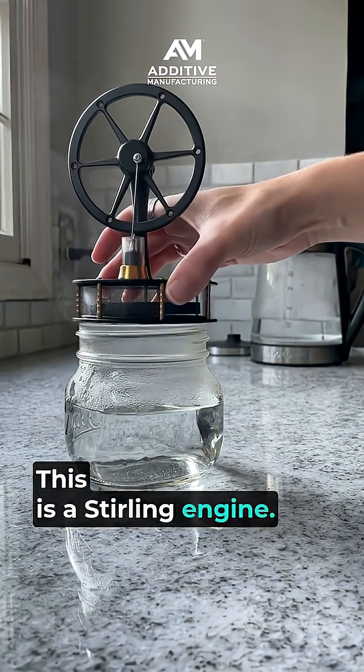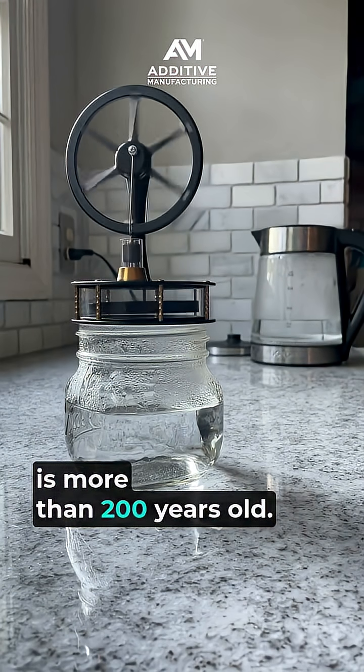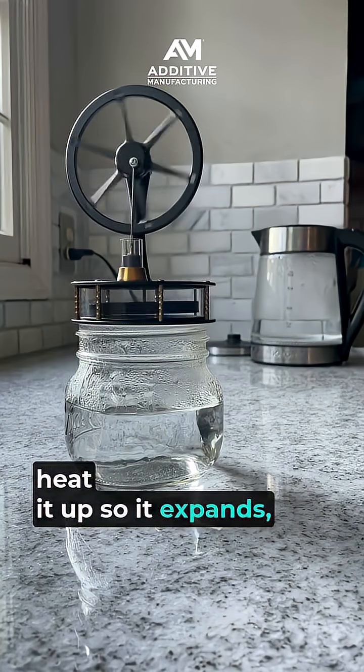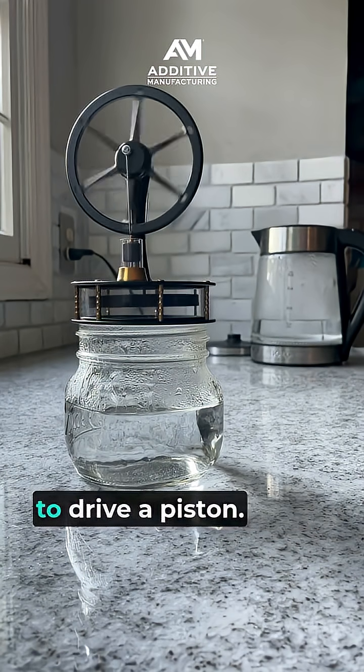This is a Stirling engine. The design created by Robert Stirling is more than 200 years old. The idea is simple: trap a gas, heat it up so it expands, cool it down so it contracts, and use that cyclical behavior to drive a piston.